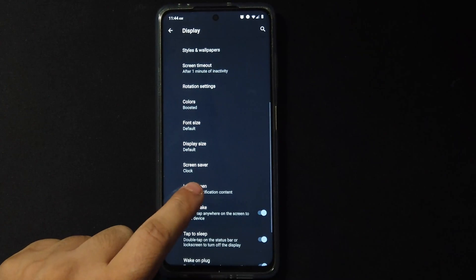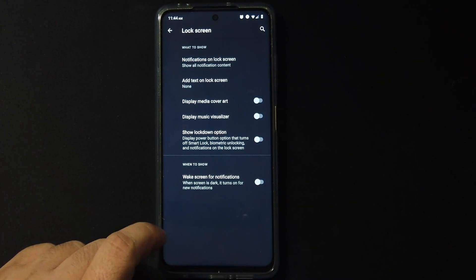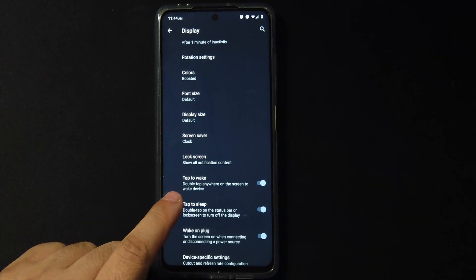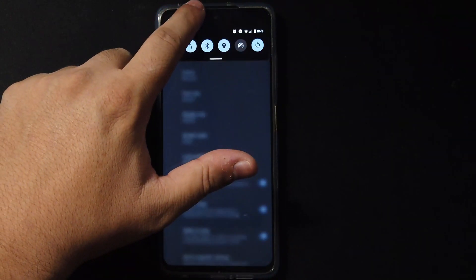We have lock screen notifications and you can add a text to the lock screen if you want. We also have tap to wake and tap to sleep, though tap to sleep only works on the status bar.